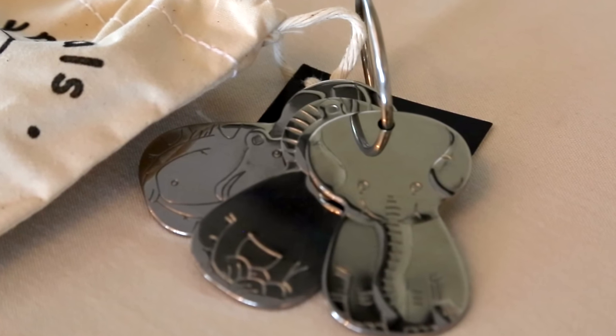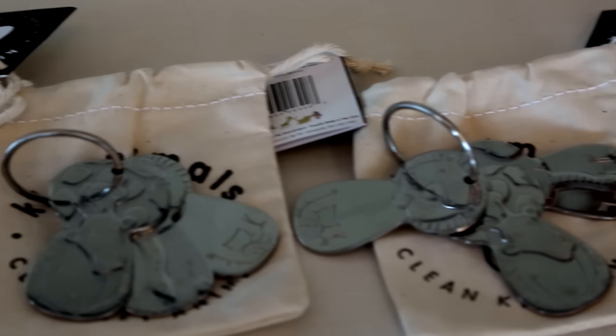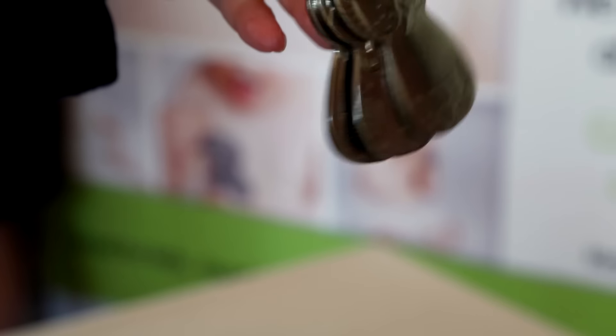They're 100% food grade stainless steel toy keys made in the U.S. You can put them in the dishwasher so they're clean. They're engraveable, so they're a practical keepsake — a more realistic alternative to the real thing.